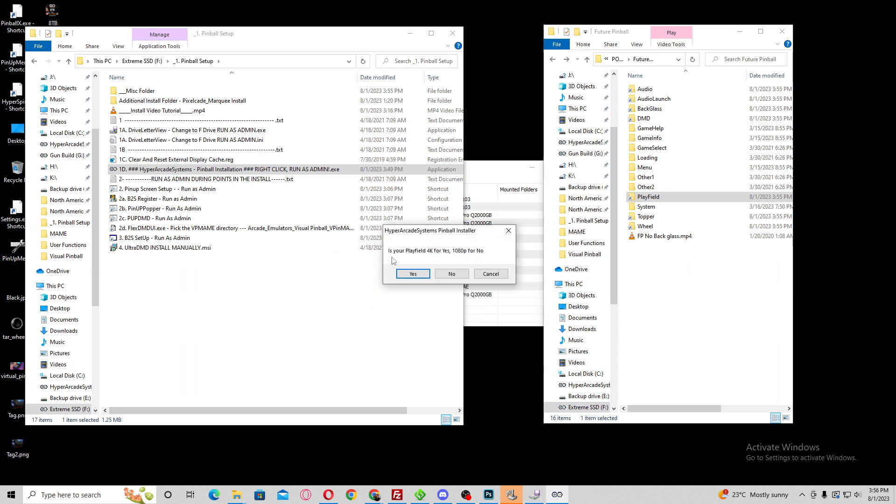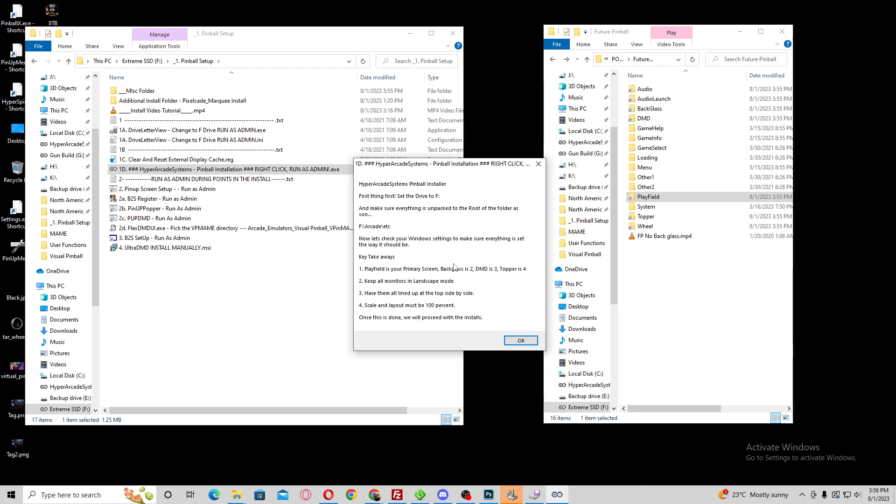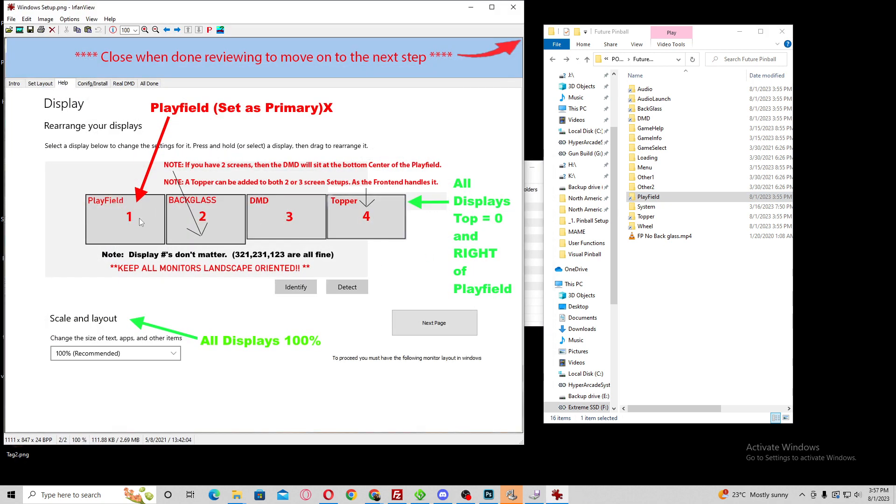Then it's going to ask: do you have a 4K play field or a 1080p play field? I personally have 1080p, so I'm going to click no. Then it's going to bring up another menu saying make sure your drive is set to F, and explain the key takeaways for setting up your screens. The play field is your primary screen, backglass is 2, DMD is 3, topper is 4. Keep all monitors in landscape mode, lined up top side by side, and scale and layout must be 100%. Clicking OK brings up a visual showing exactly that — play field, backglass, DMD, topper, etc.